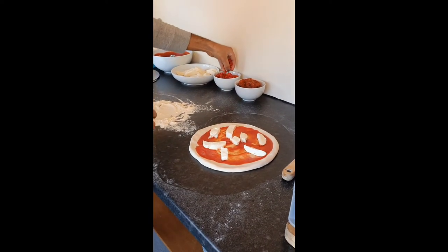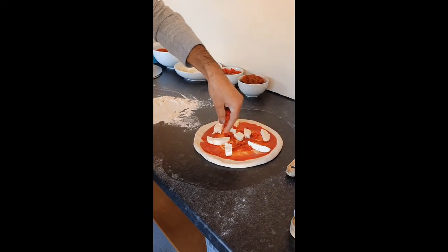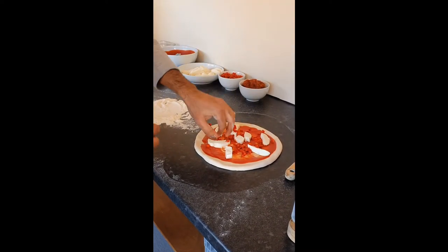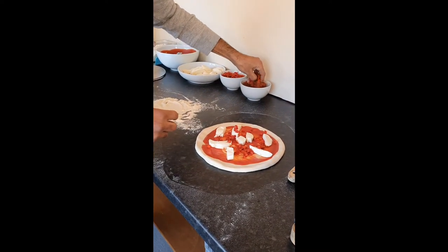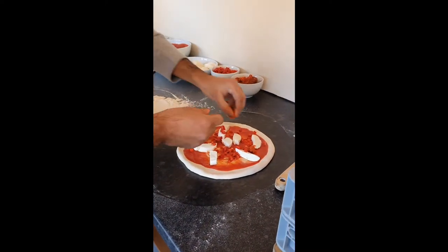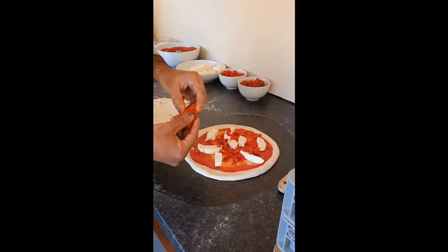Then I've got some bell peppers which I've roasted on a high heat in the oven, removed the skins and diced. And now for my favorite ingredient — nduja sausage. If you have not tried this I really recommend you try it. Always try and get the sausage and not the paste.